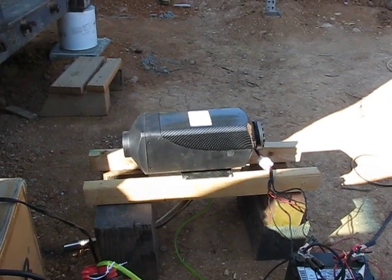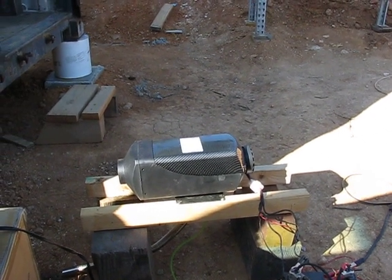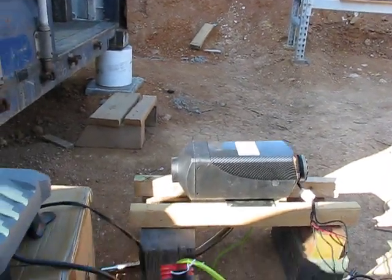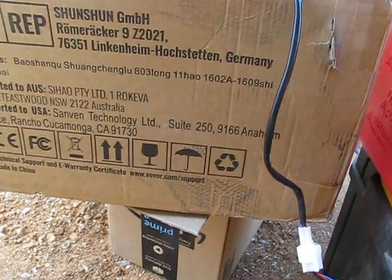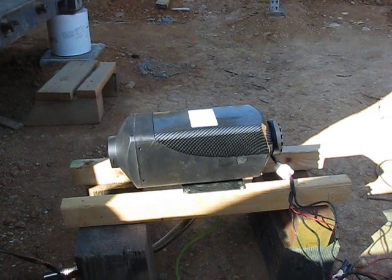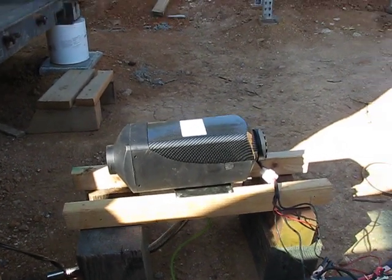This concludes our experiment with the VEVOR heater. They came from Rancho Cucamonga but are made in Germany. It's now going into cool-down mode - it automatically shuts the fuel off and the igniter off, and keeps blowing air through the combustion chamber until it cools down, then shuts off automatically. Alright, this concludes our test. Hope you liked it.